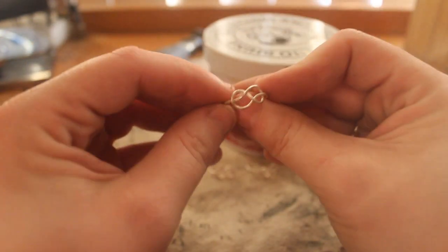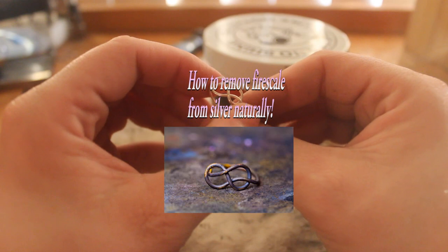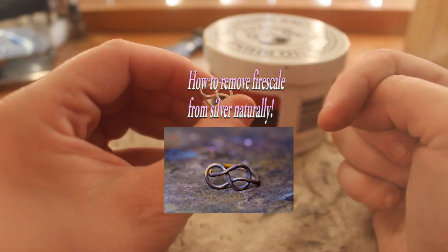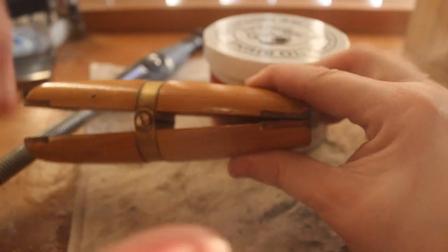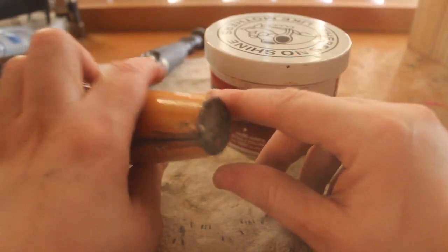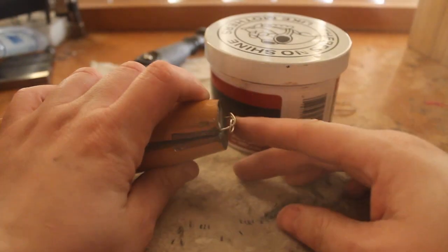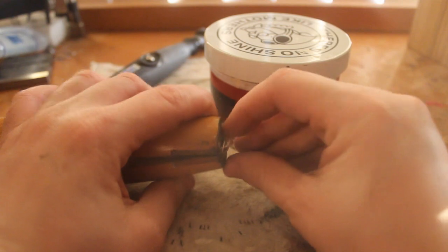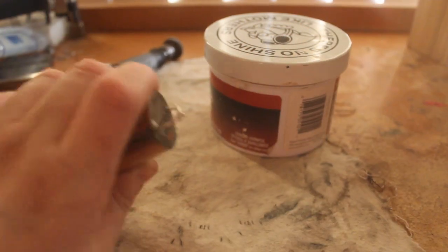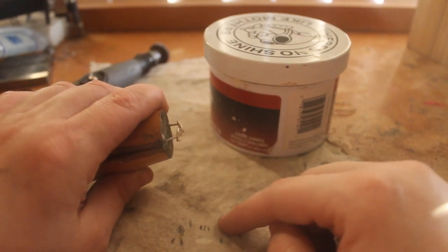Here are some rings that I removed the fire scale from. If you'd like to learn how to remove fire scale from metal naturally, click here. If you have a ring holder, that makes the job a lot easier — luckily I have one. They're not very much money, only a couple of dollars. The reason this makes it so much easier is because when you're polishing your metal with the rotary tool, the metal will heat up and you don't want to burn your fingers.